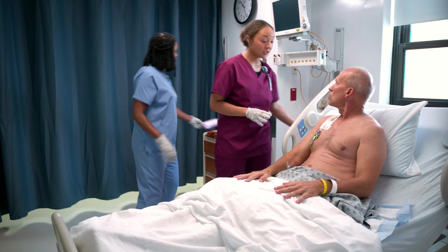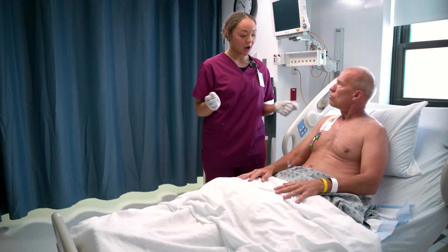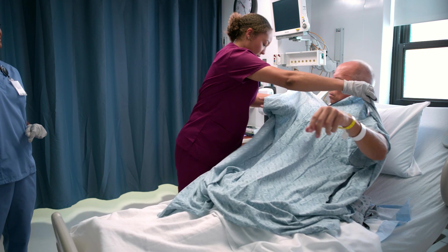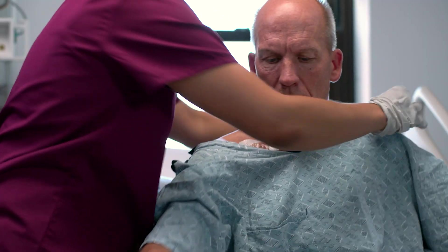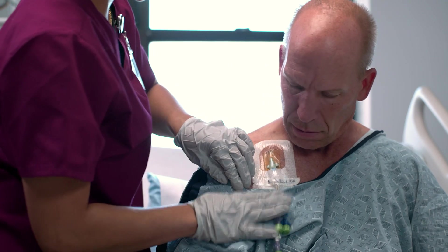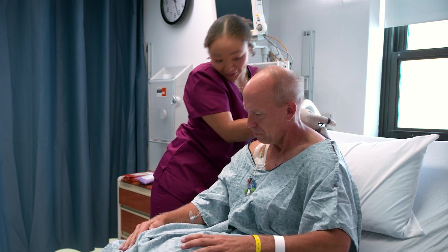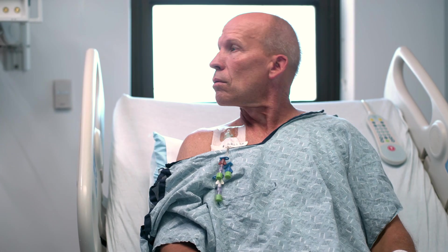Now we're going to do zones four and five, but first we'll change your gown. Slip it on carefully, taking both arms through and being very careful about your central line and IV. We want to make sure the alcohol-impregnated caps stay on and we don't touch the dressing. You did a great job wiping around that area.